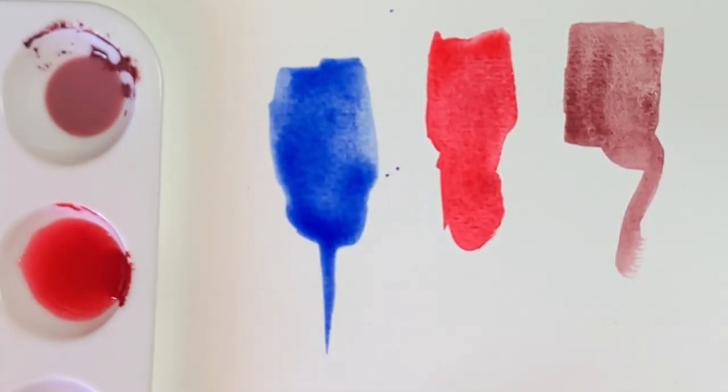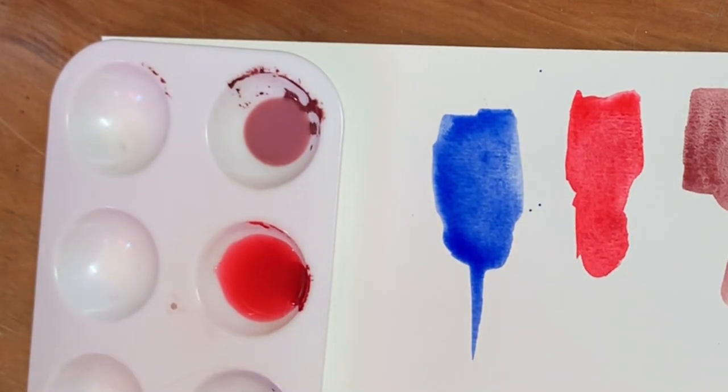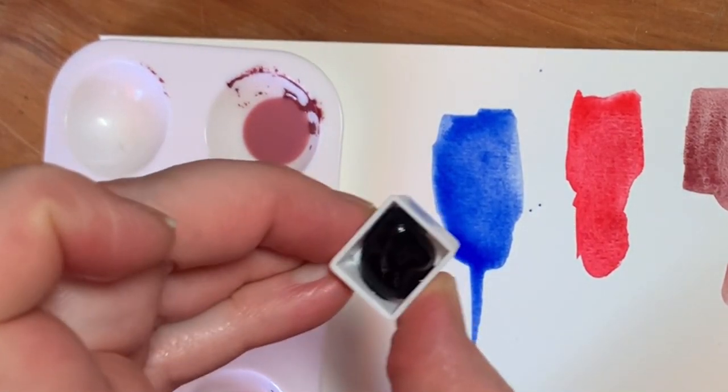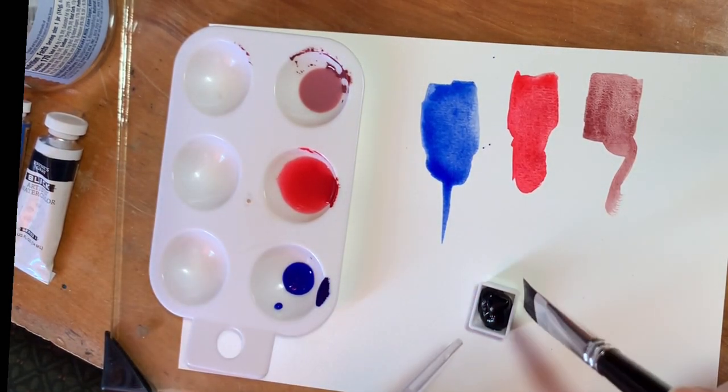Since I don't have very many colors of watercolor in tubes, I tried to get stuff that I thought I could maybe blend pretty well. This is a Blick Payne's Gray. I also wanted to try quite a few different brands of watercolor.